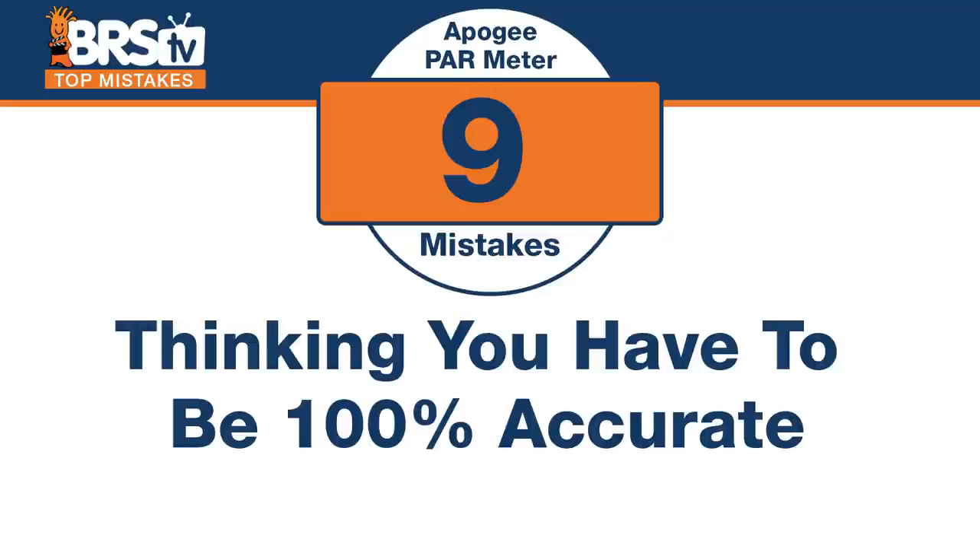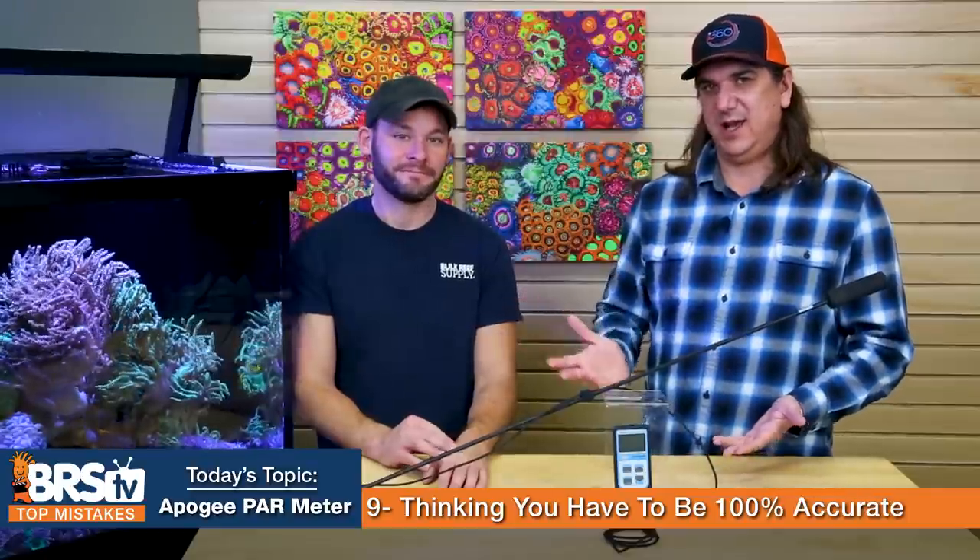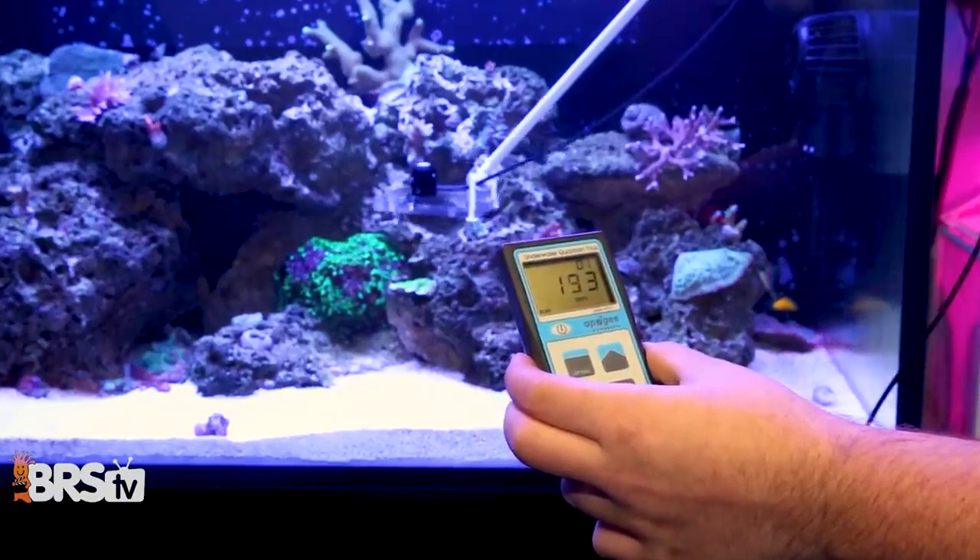Number nine: don't think you need to be absolutely correct rather than getting a ballpark average. The goal is not to have exactly 162 PAR — it's to make sure you don't have 1600, which the human eye can't detect. If you're getting hung up on 50 PAR one way or the other, you're going a little mad scientist. For most people just looking for a successful tank, make sure you're in the ballpark and don't chase numbers.